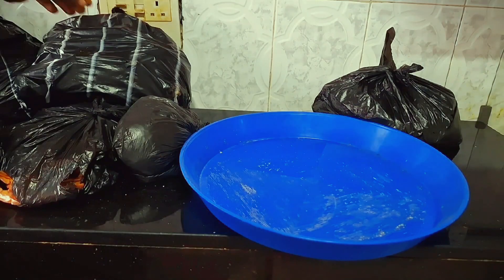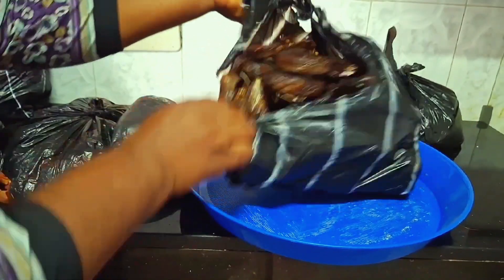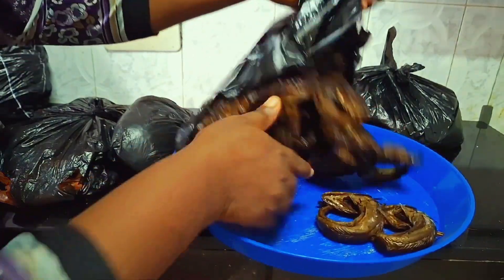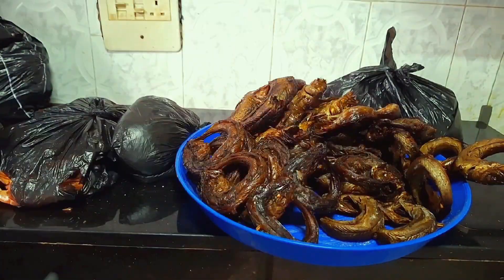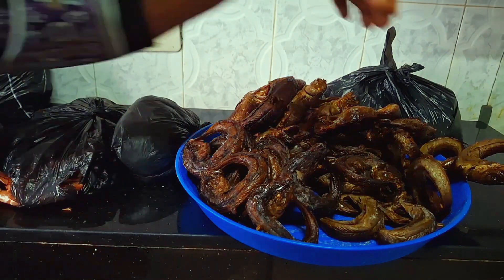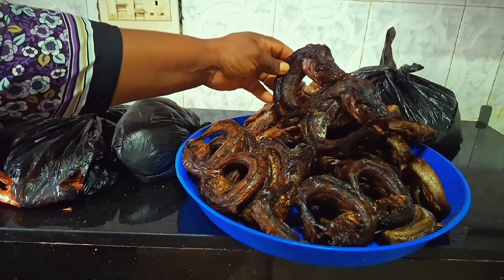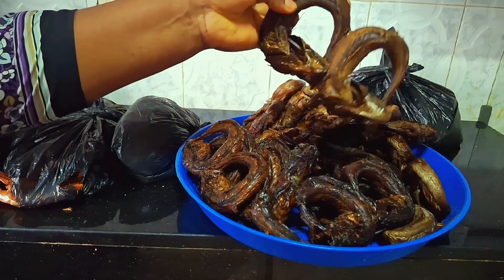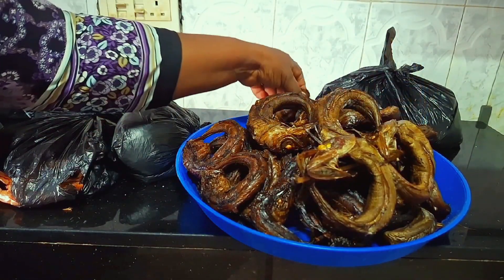The next one I will be showing you is my fish. This fish is very dry, as you can see. I'm going to be packing everything inside my fridge to preserve it for a longer time. Trust me, you can even keep this fish in your house — just keep it where the breeze will touch it if you don't have electricity to preserve it.